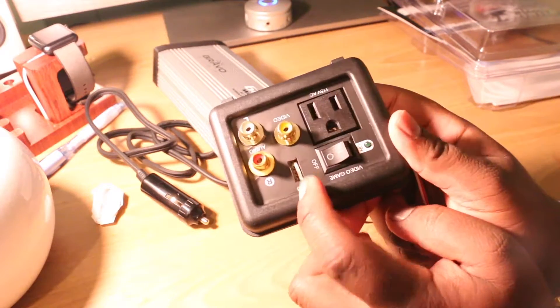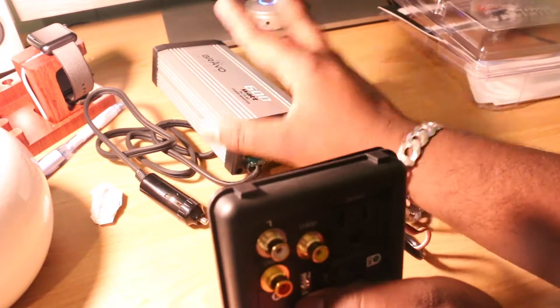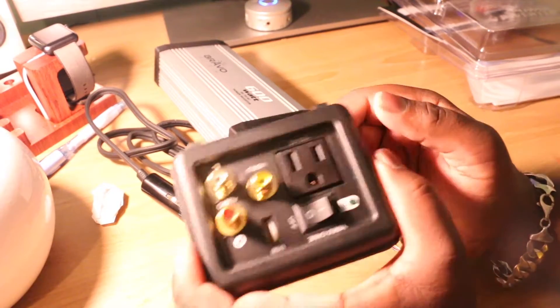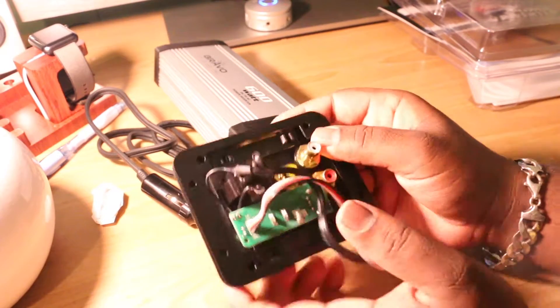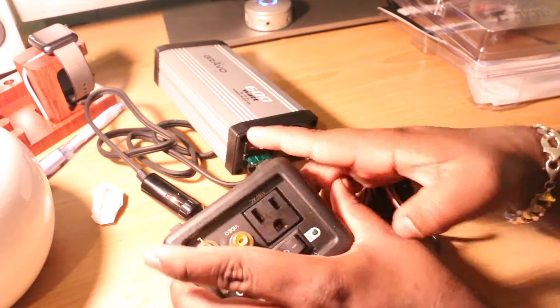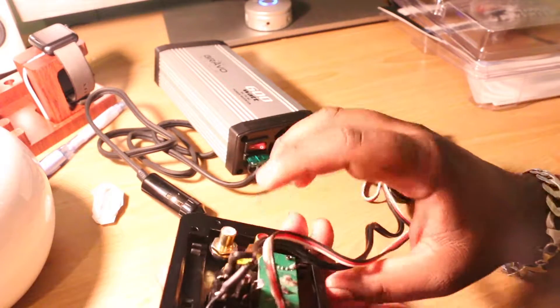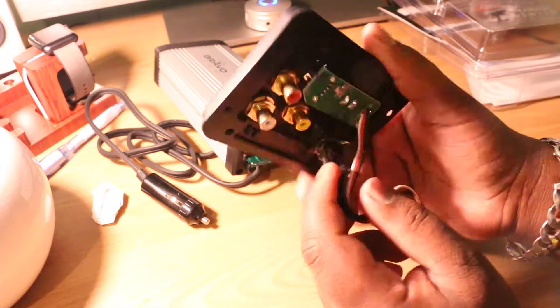You also have a USB plug there and obviously an on and off button. It seems to me that this is supposed to be mounted someplace. One thing I didn't like is that the circuitry is exposed — anytime you mount this into a car's wall flat, you shouldn't have any exposed circuitry. That's one thing I didn't like about this.